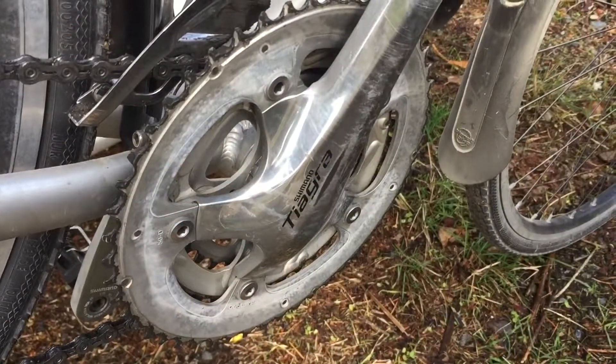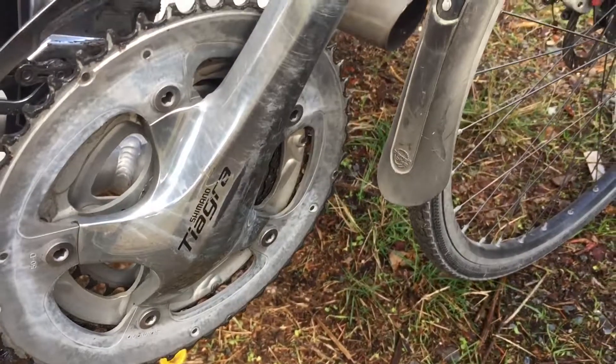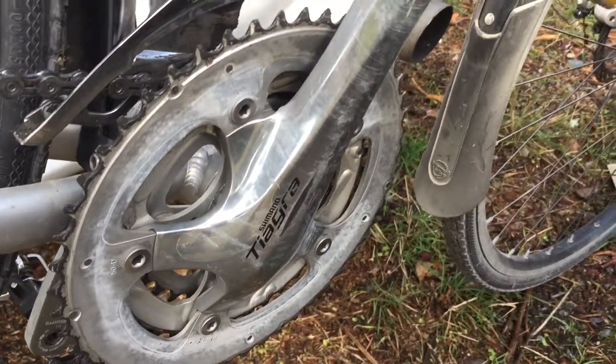Watch what kind of degreaser you use. The one I used — I didn't get it off in time last week and it discolored my chain ring.